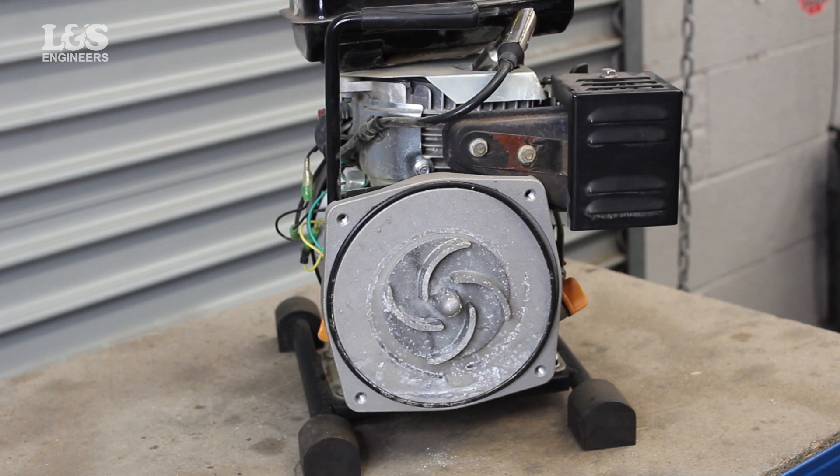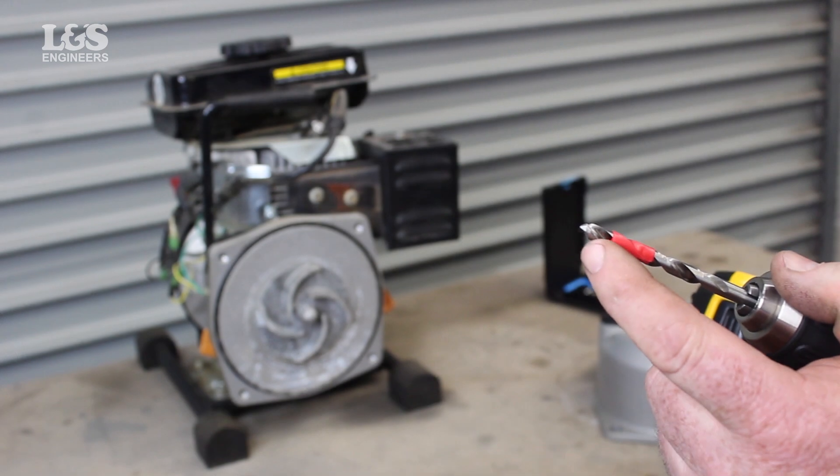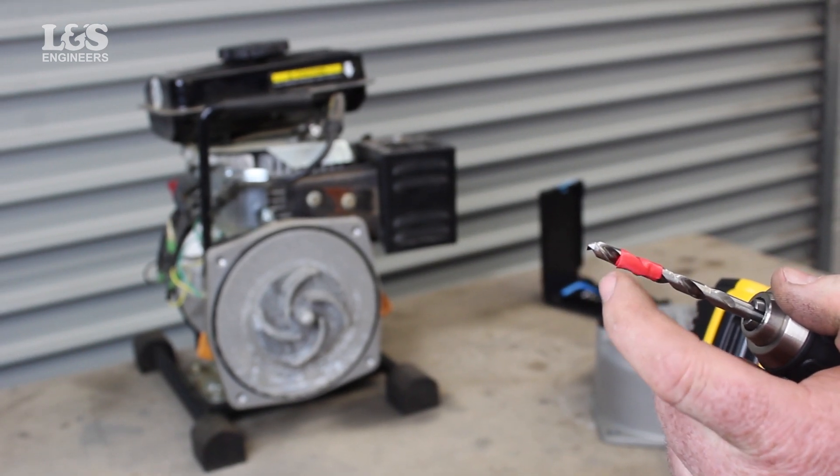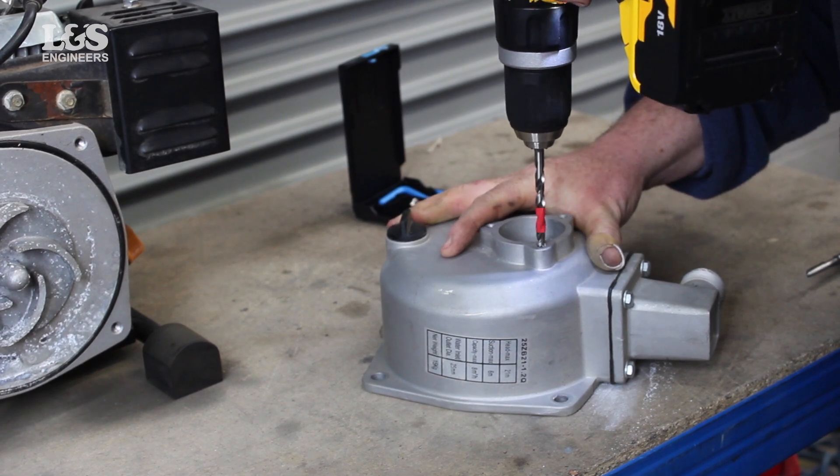Before starting, you will need to determine the size of the helicoil needed to rethread. As a top tip, a simple and cost-effective way to know how far to drill out a damaged thread is to measure the depth of the hole and mark this on the drill.